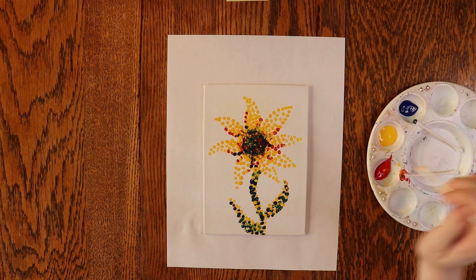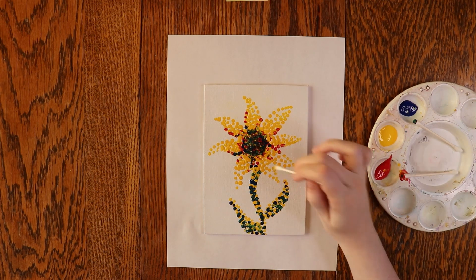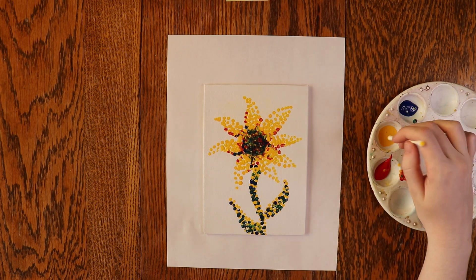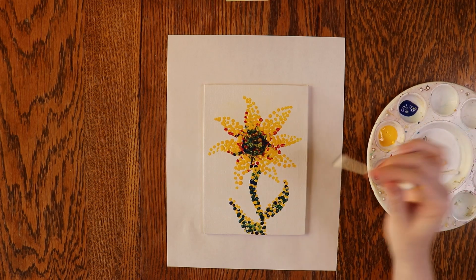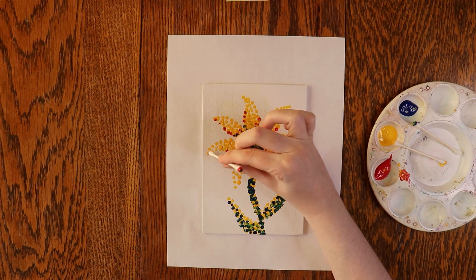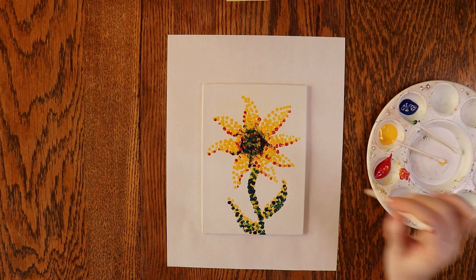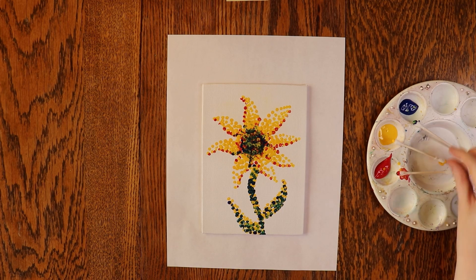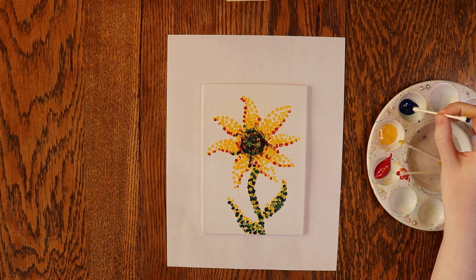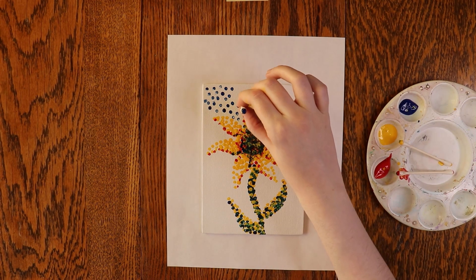Now it's time to add the last few details. Blur your eyes or look at it from the other side of the room to try and see what needs adjusting. When you're finally done with your flower, you can add a background. I'm adding some blue sky as my background, so I'll fill in the rest with blue dots. I want a light blue, so I'm making sure the dots are super spaced out.